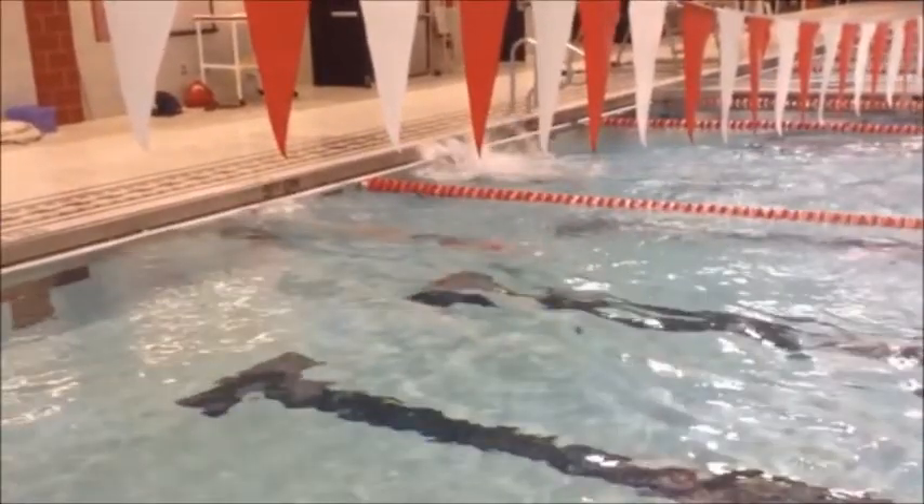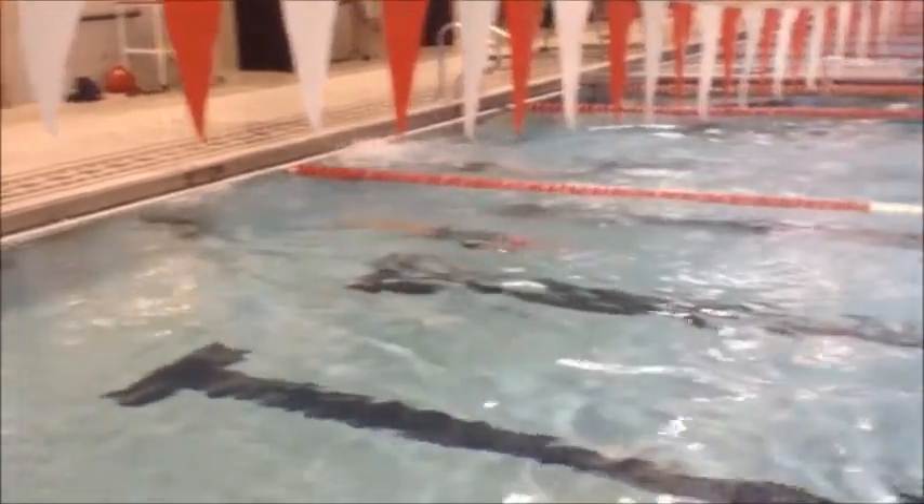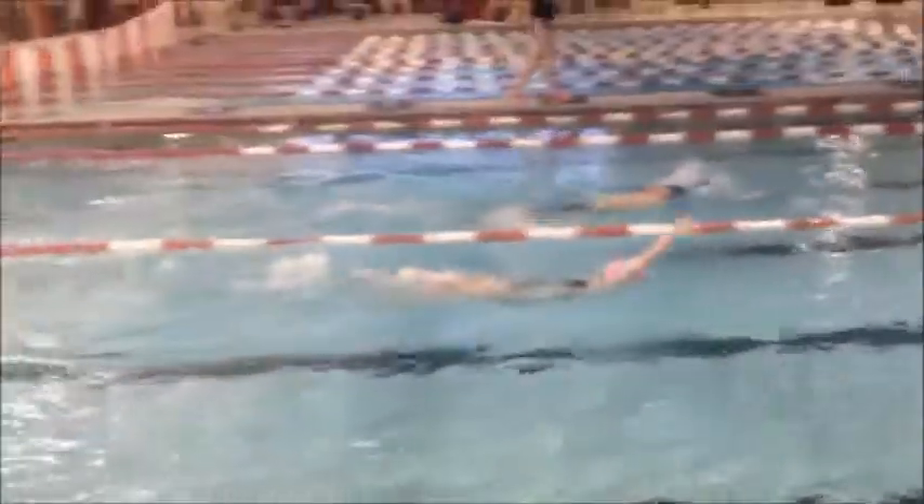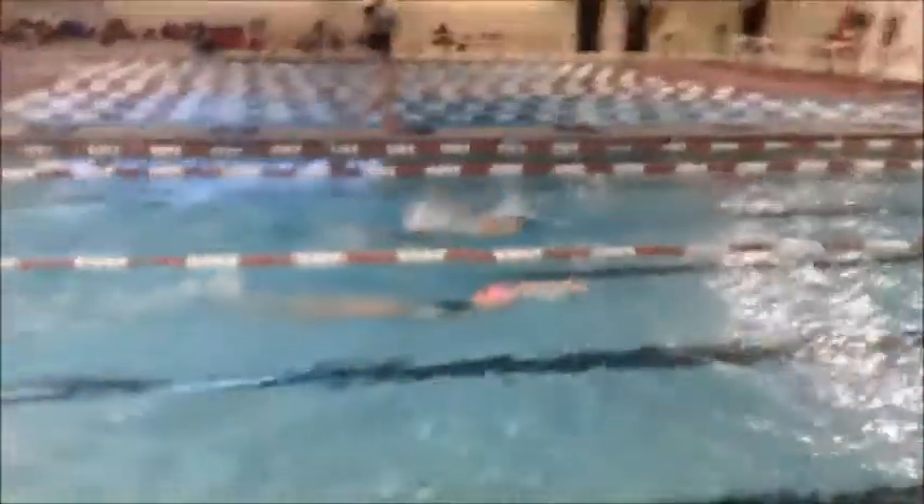Make sure you get your feet shoulder width apart on the wall. Nice job finishing all the way past your hips.